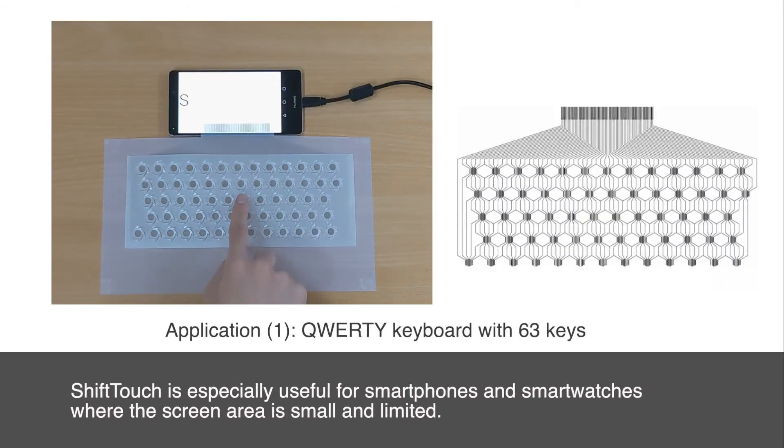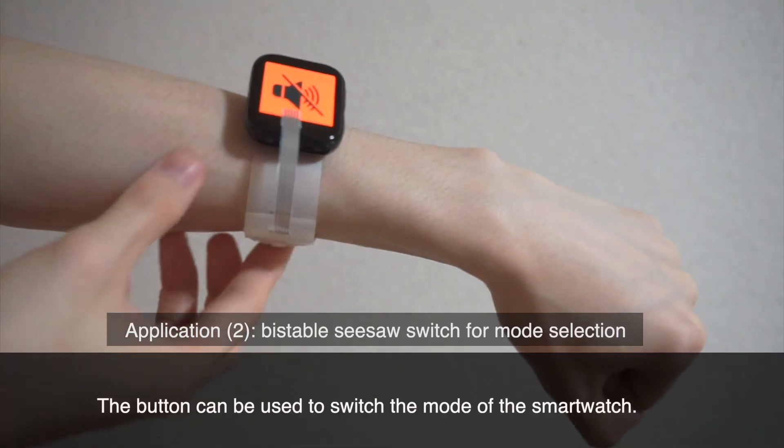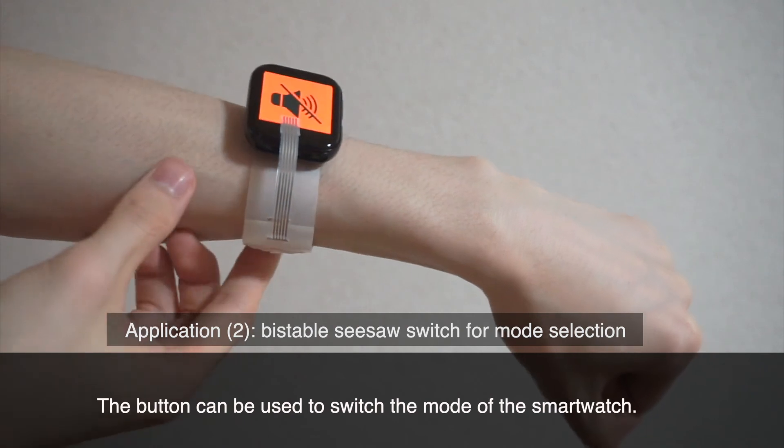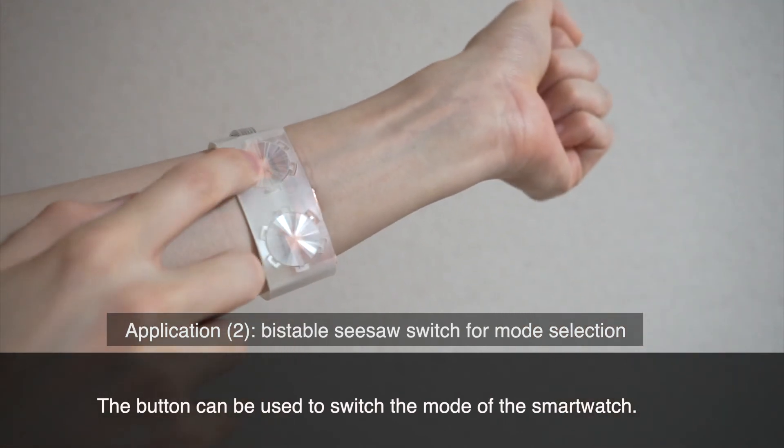Shift-Touch is especially useful for smartphones and smartwatches where the screen area is small and limited. A loosely flexed PET film with a conductive pattern is inserted between the button and the smartwatch band. It is connected to the conductive pattern underneath either of the buttons. The button can be used to switch the mode of the smartwatch.